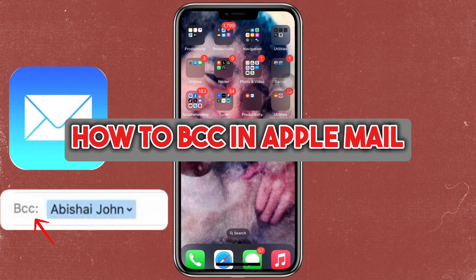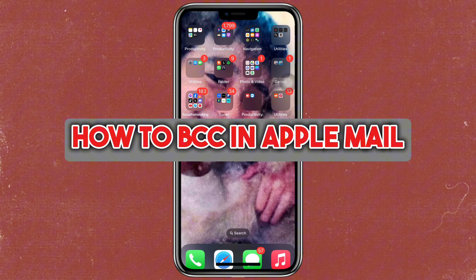Want to send emails to multiple recipients without them seeing each other's addresses? If yes, this video is for you. Hey everyone, welcome back. Today I'll show you how to BCC in Apple Mail. So let's get started.